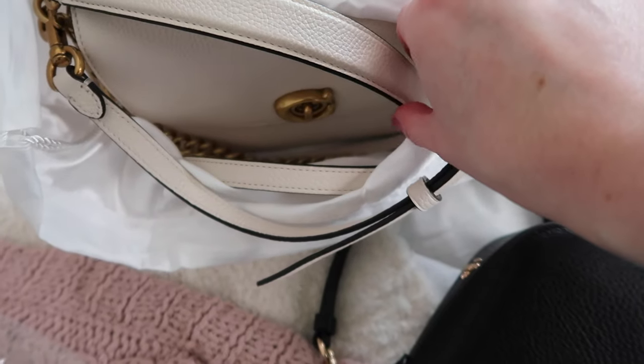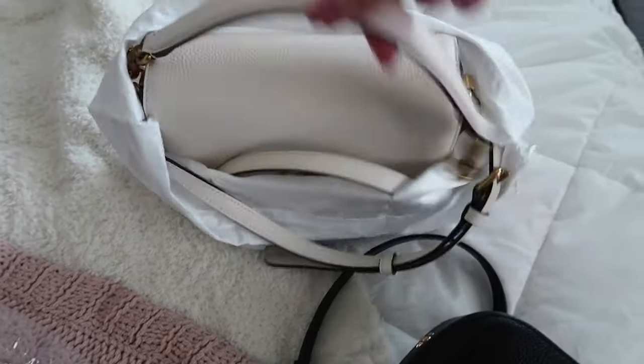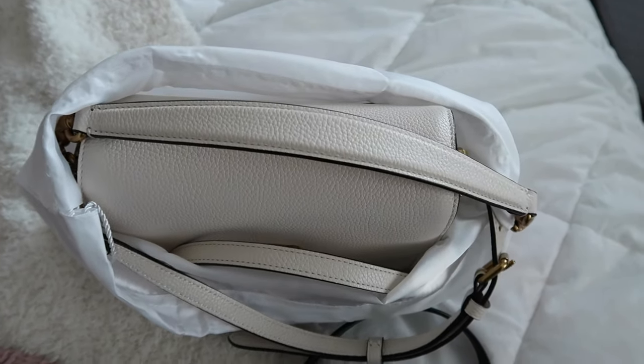It's a beautiful bag with really high quality, gorgeous craftsmanship — just a few too many issues for my personal preferences. The top handle isn't going to fall off now that I'm trying to demonstrate it on camera, of course. As I was putting it in the dust bag just now, it fell off again. I don't know what is wrong with this purse.